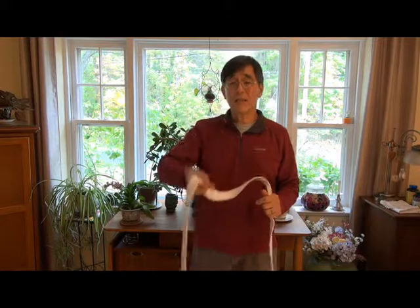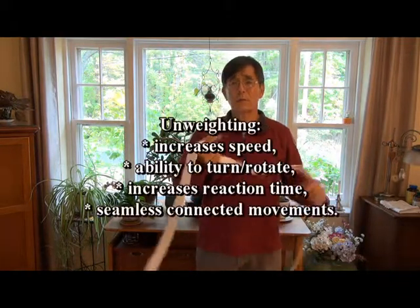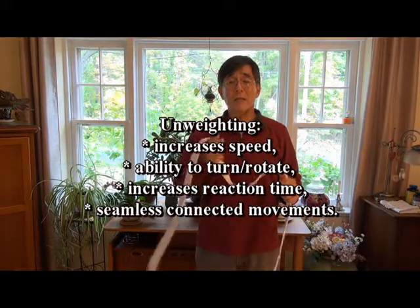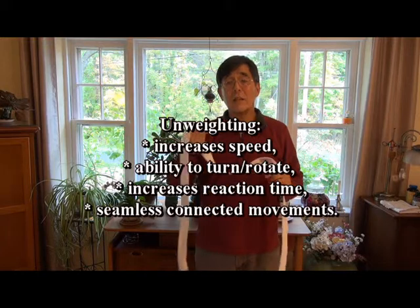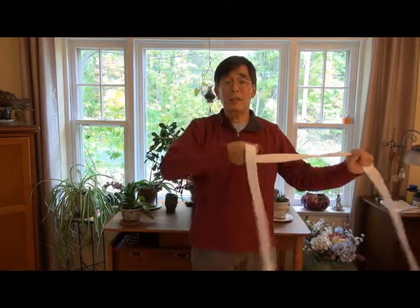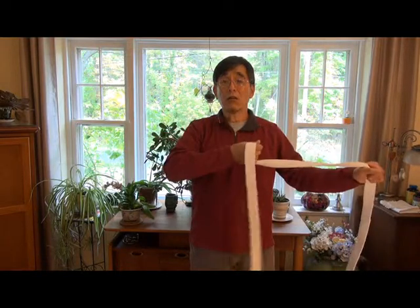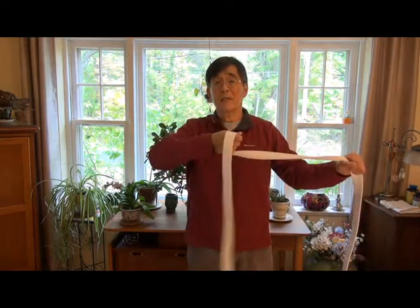That slightest amount makes a big difference in gifted performance movement — that slight bit of unweighting makes the movement faster and more controllable. That slight unweighting also helps with balance and flexibility.